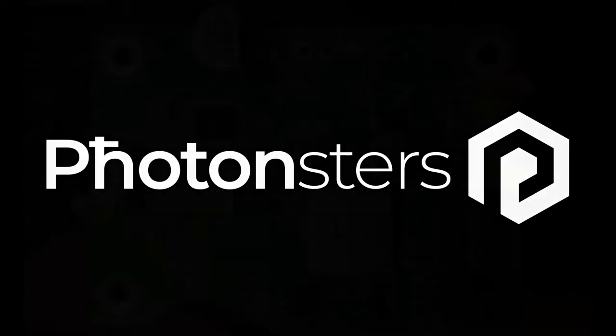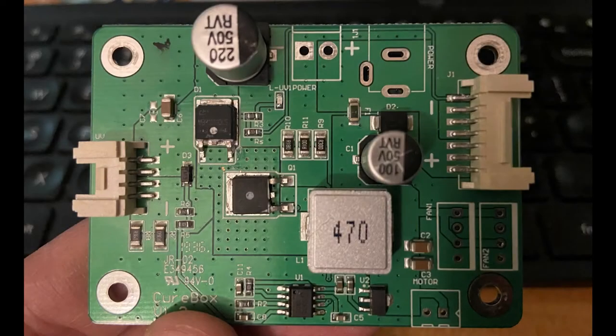This is a walkthrough of an LED driver board repair that I did for my Nova 3D Elfin resin printer.